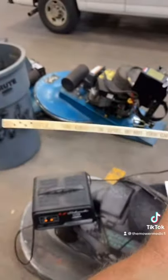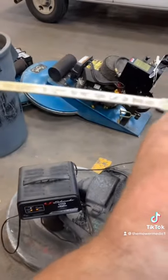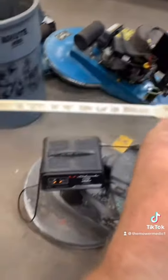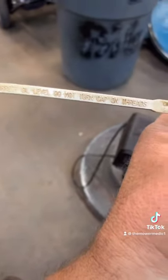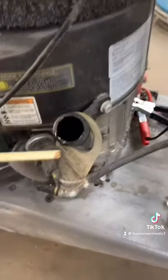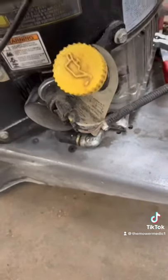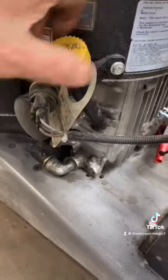It says for correct oil level, do not turn the cap onto the threads — that means don't thread it in. All you have to do is just let it sit, then pull it out. As you can tell, this one is definitely low. If you overfill these engines, they're gonna smoke like a freight train, so don't do that.